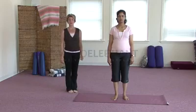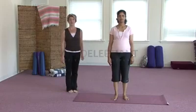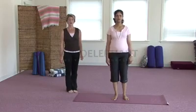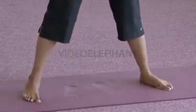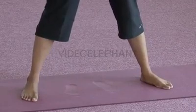Standing in mountain pose, take a deep breath, letting your feet align just below your hips, and feel the spine lengthening upwards. On an inhale, let's take the feet out about one leg's length apart or to a distance that you feel comfortable, making sure not to strain the hips or the thighs.